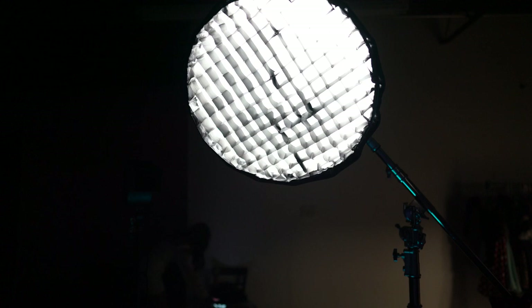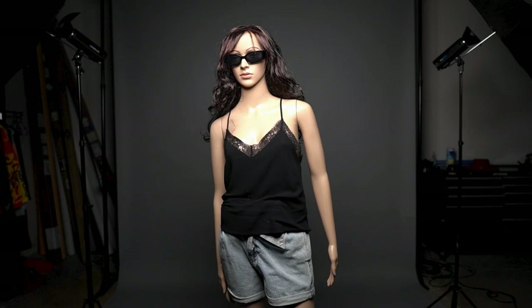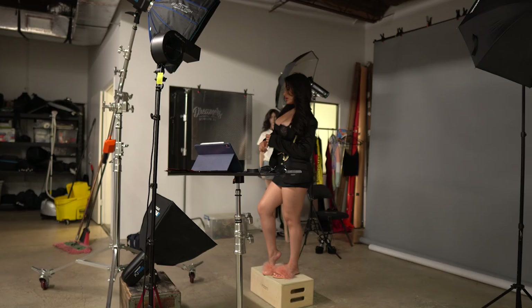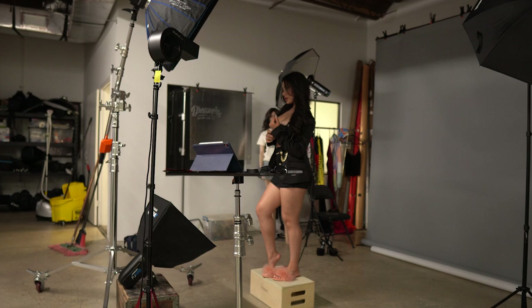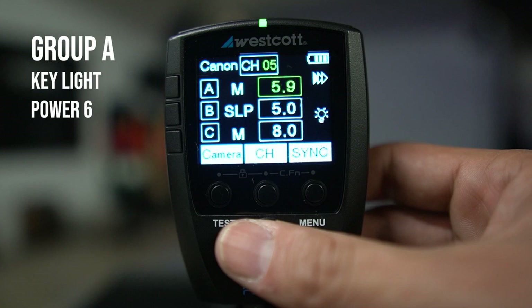Here I'm going to show an illustration of what it looks like with a grid on versus without the grid — you'll notice the difference in the spread of light. My key light is going to be positioned in a butterfly light position, meaning it's angled above the subject and angled down, with catch lights in the upper part of the eye. I love this position because it looks flattering on most subjects and you can't go wrong with butterfly light. Once I have this in position, I'm going to assign this light specifically to group A so I can control the power of my key light.